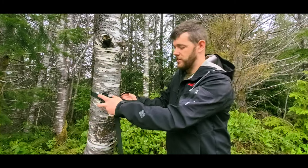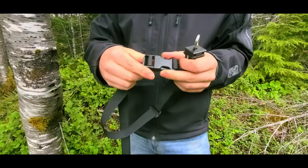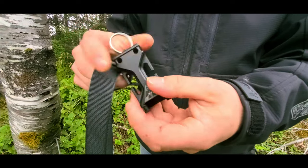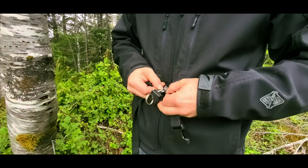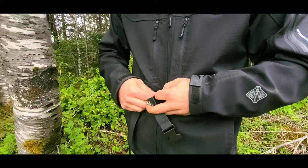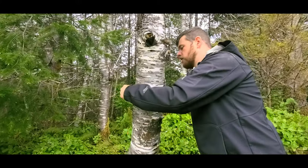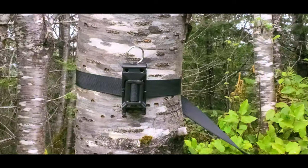Instead, we have a solution. Our strapping kit comes with a buckle allowing you to cinch it up. What you're going to do is feed the webbing through the side slots of the status device. Once done, simply go around the tree, connect the buckle, and cinch it tight. The status is now ready for use.